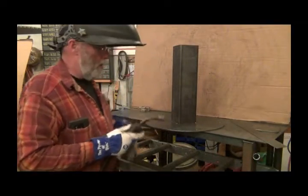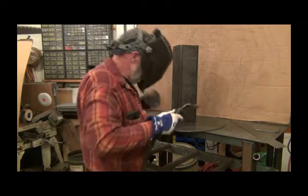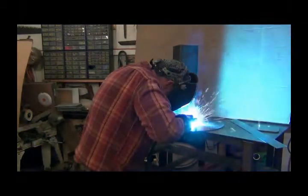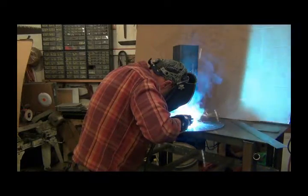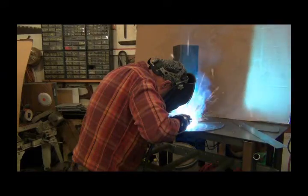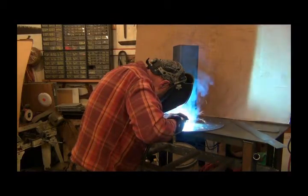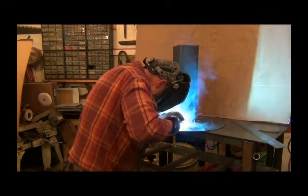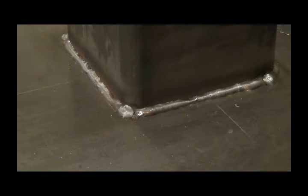Now I'm going to work my way around and try to get it all sealed up to hold that oil in there. I'll bring you back when I'm done. I think I got a good weld all the way around. Now let's make the cap.